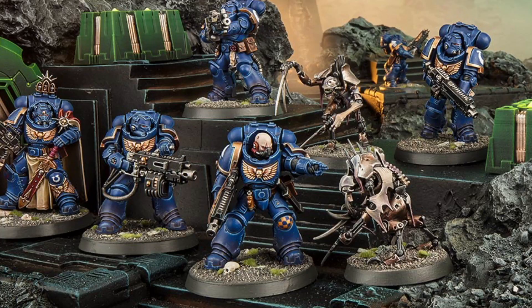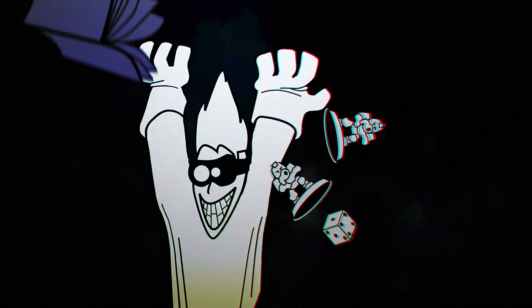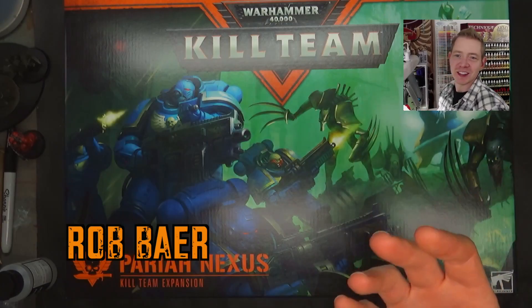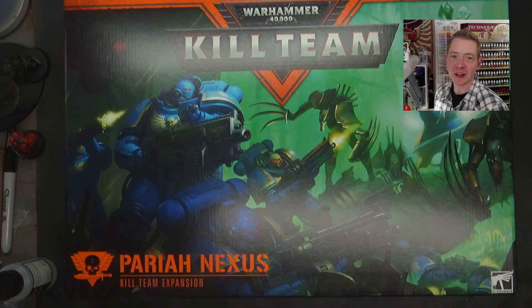More new Space Marines and Necrons are here. Welcome back, Hobby Maniacs. I'm Rob Barrett from spikybits.com, and we are taking a look at the new Kill Team Pariah Nexus box.